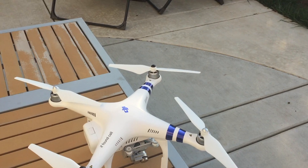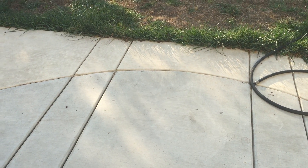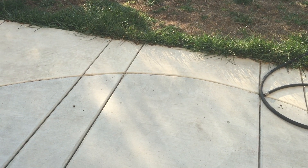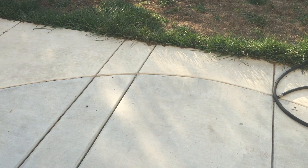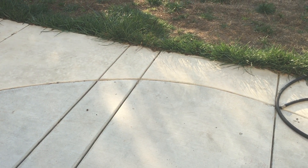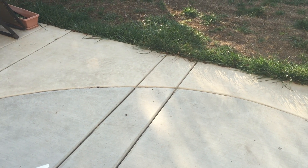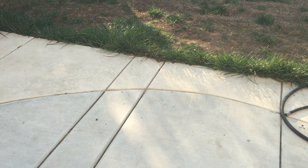So I went ahead and went outside, right here on this flat level surface, and recalibrated the IMU again, and now it's working just fine. I definitely recommend a level surface outside. I did the first calibration on the hardwood floor inside my house — in the end that probably wasn't the best option.